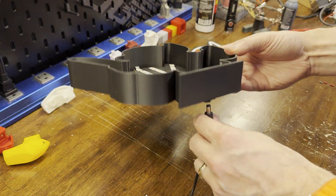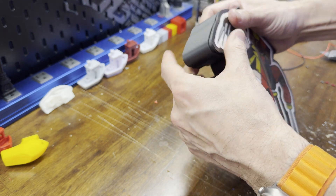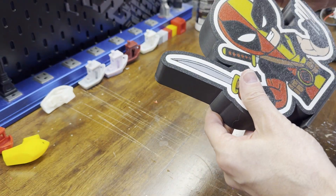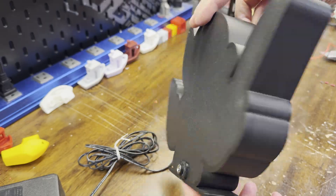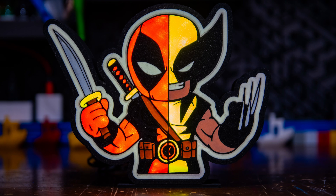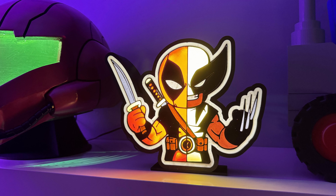And that's it — here are the results. If you're interested in seeing more about the Ender 3, check out this video here. Or if you want to see some videos about how to smooth your 3D prints, check out this playlist. Thanks for watching.